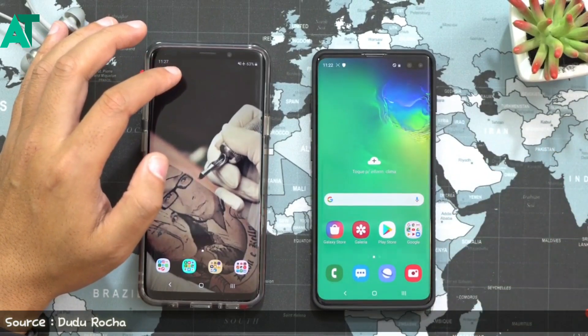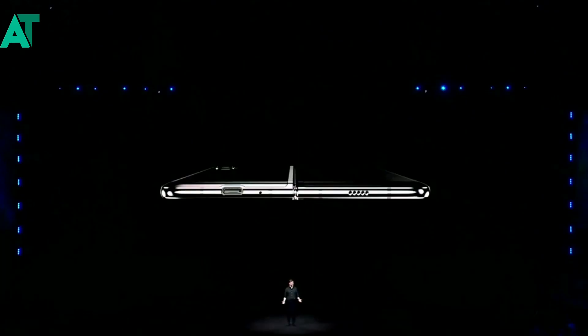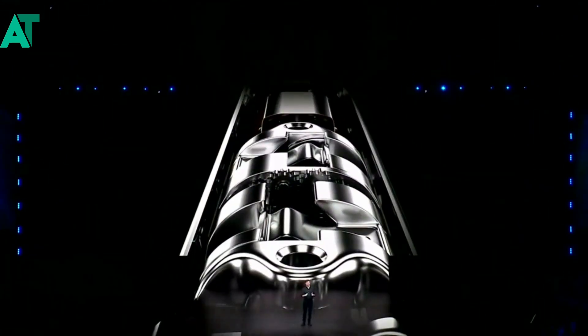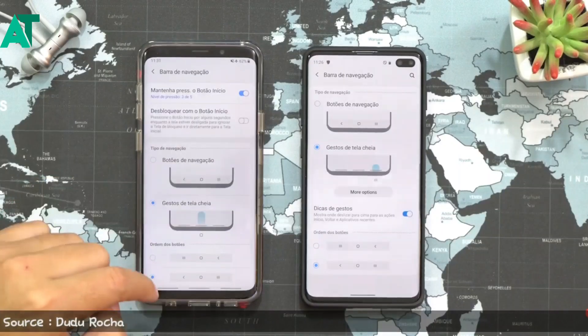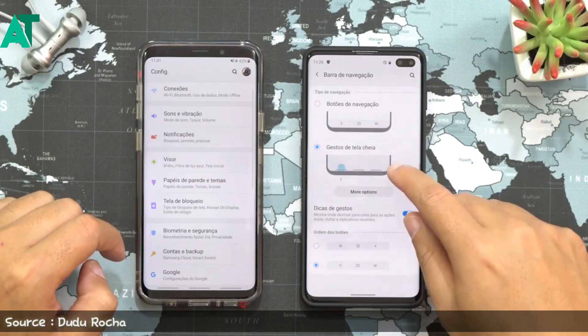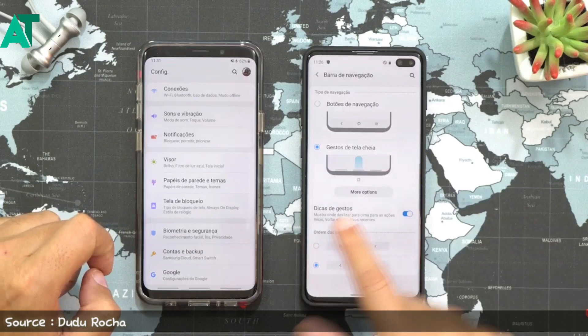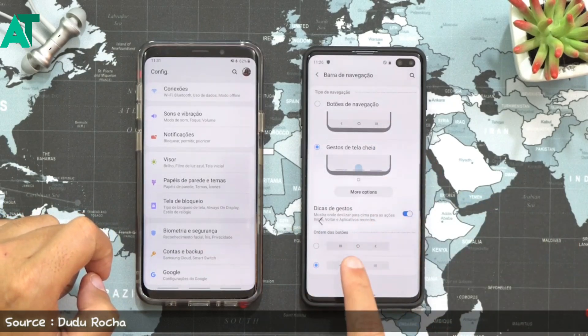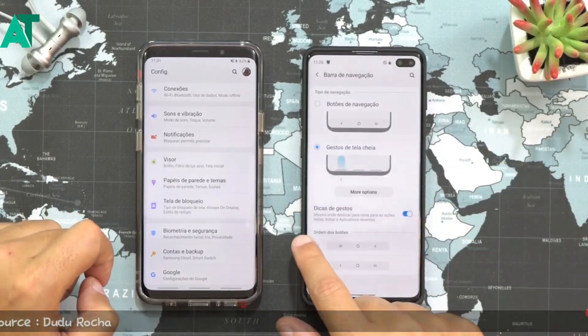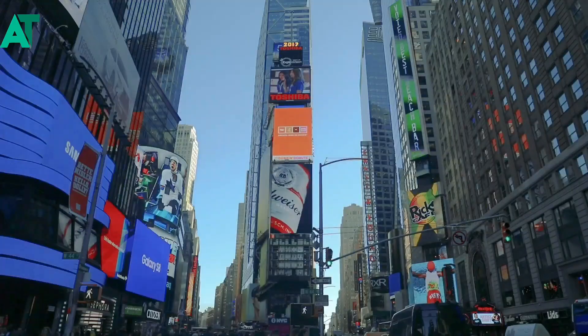Other than that, Samsung's gesture navigation will also be improved. With One UI 2.0, Samsung is improving gestures overall — we will get new gesture options we have not seen before. Samsung has also improved the side gesture options. With these new gestures, the old gestures will be replaced, and both old and new gesture options will be available.